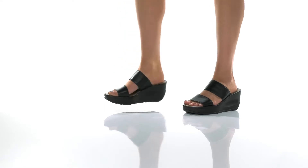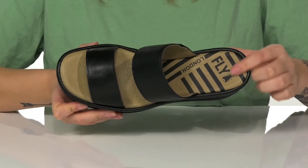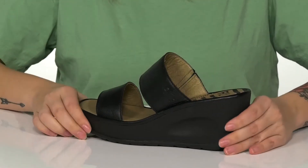This slip-on style has a smooth leather upper with a leather inner lining. The footbed features the Fly London logo on it. On one side of the sandal, there is goring that will stretch with every single step.